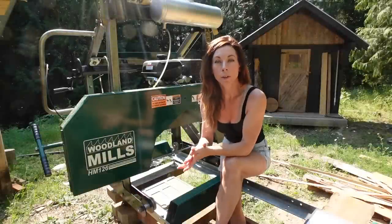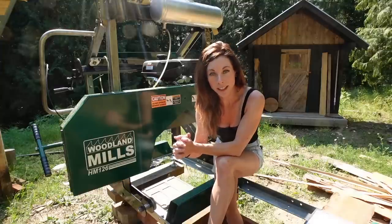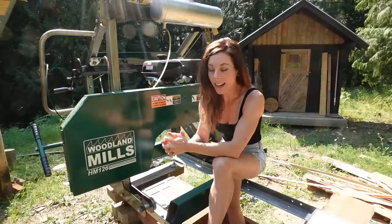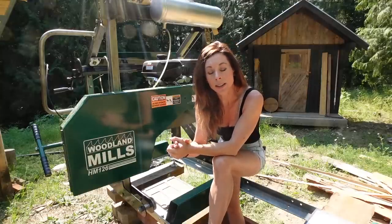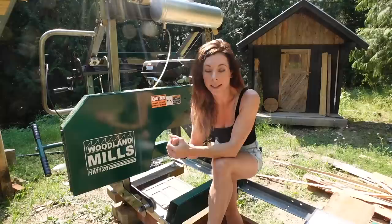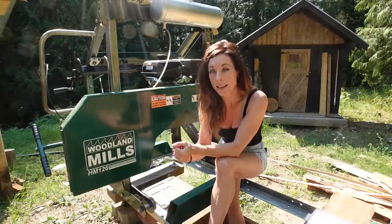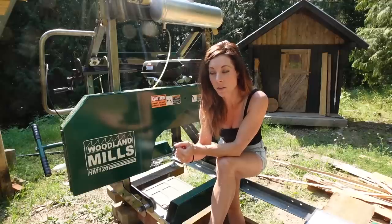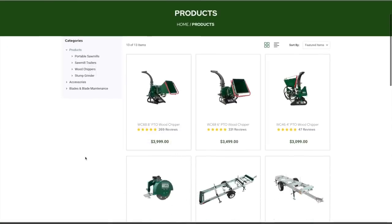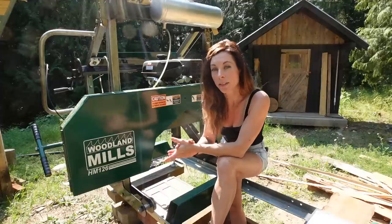For those of you that don't know, Woodland Mills is a Canadian-owned company established in 2009 by two mechanical engineers named Josh and Neil — not Keith. They saw a gap in the industry for a sawmill that was both engineered well and cost efficient. They developed the HM126 and launched it in 2010, and since then they've developed a whole variety of forestry products — stump grinders, wood chippers, ATV trailers, winches, a blade sharpener, a tooth setter, and a few other things.